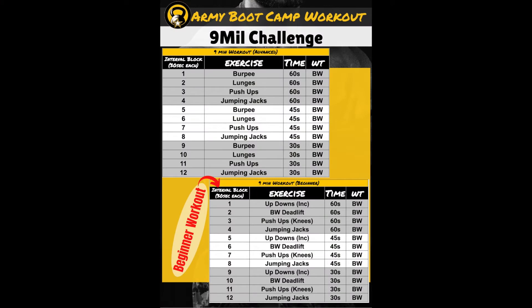Why this workout is one of my favorites: one, it's so short. You can plug it in anywhere — after a good bodybuilding workout at the gym when you want fat-burning benefits at the end, or into PT if you have an extra 10 minutes.